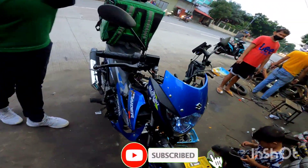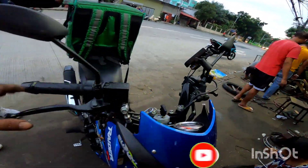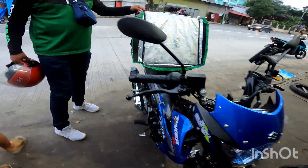Welcome back to my vlog. Meron po tayo ngayon na in-installan ng mini driving light version 1. Ayan po makakita nyo po. Ito po ay Rider 150.